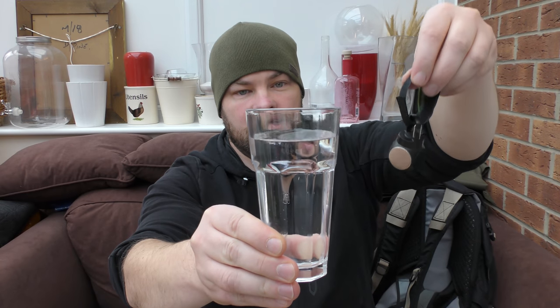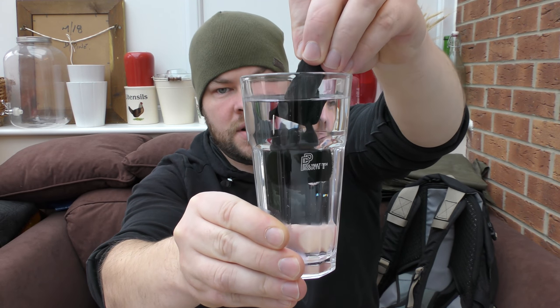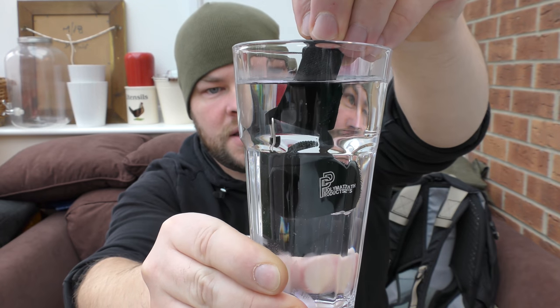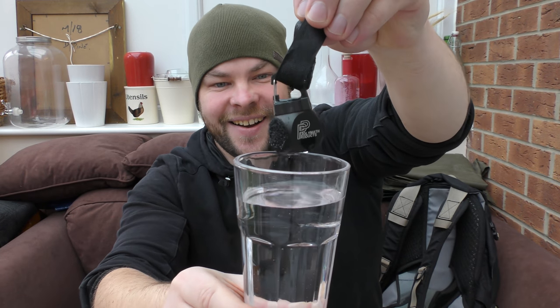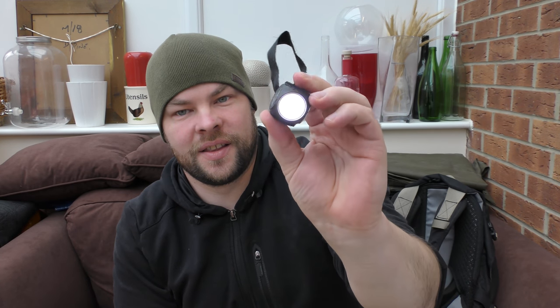Torch is on. We have a glass with water and one, two, three. The whole torch is in water. I'm gonna keep it for about 10 seconds and then take this torch out and we will see if it's gonna work or not. I love to do these tests. It's still working! It's working fine.